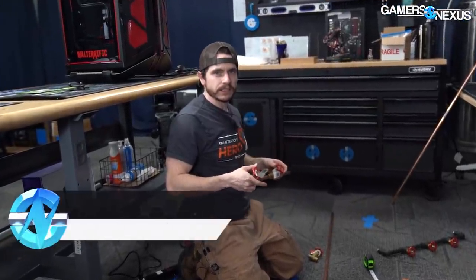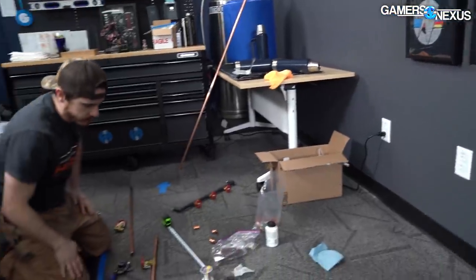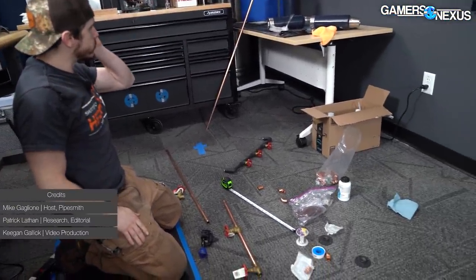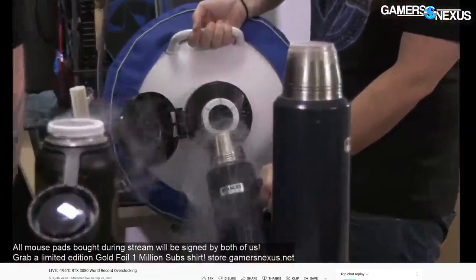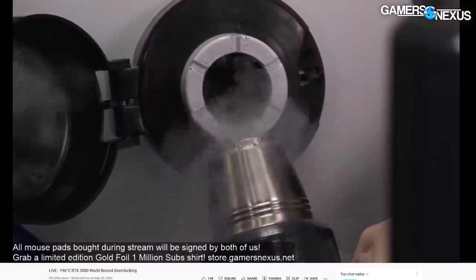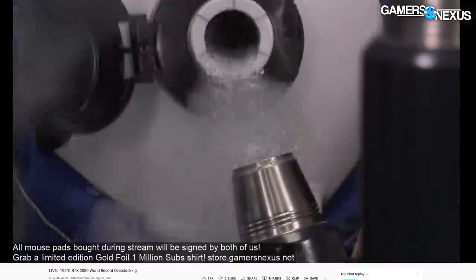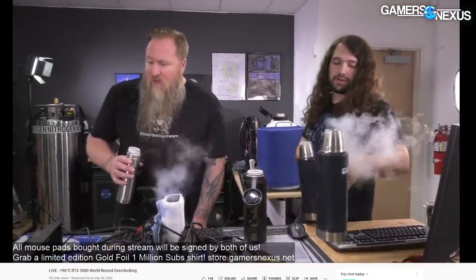Today we are building a set piece for the main set, but more specifically for the live streaming set. Steve has these insulated thermoses that he uses when he's doing overclocking, and I'm building an assembly to hang them on the wall so we can display them and make them look cool, but also so they'll be handy and readily available whenever he decides to stream again.